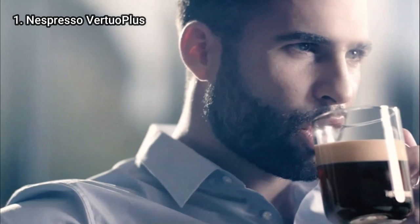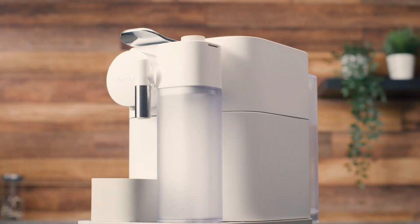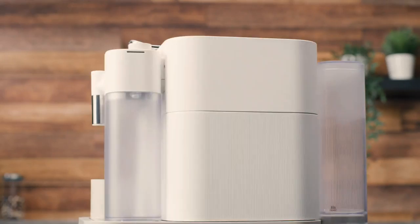Finally, the Vertuo Plus needs about 30 seconds to heat up and brews a coffee drink in 25 seconds, so you don't have to wait more than a minute for your drink. Here are the best Nespresso machines on the market today.